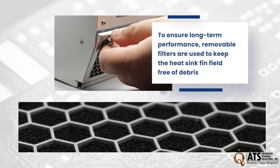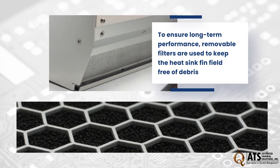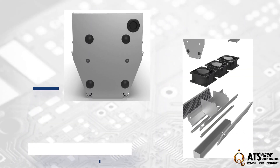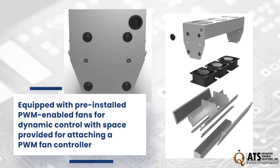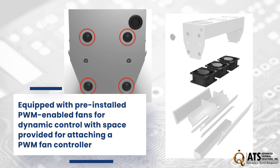To ensure long-term performance, strategically placed removable filters keep the heat sink fin field free of debris. Equipped with pre-installed PWM-enabled fans for dynamic control, space is provided for attaching a PWM fan controller.